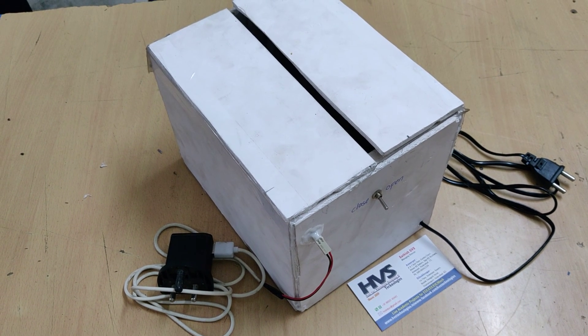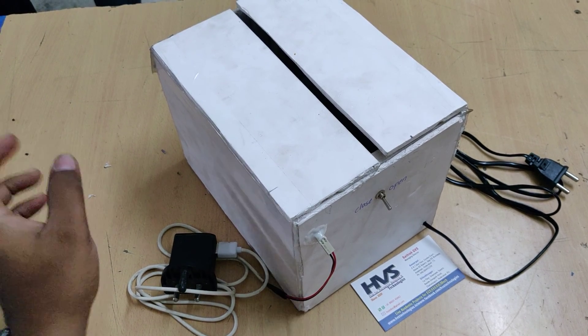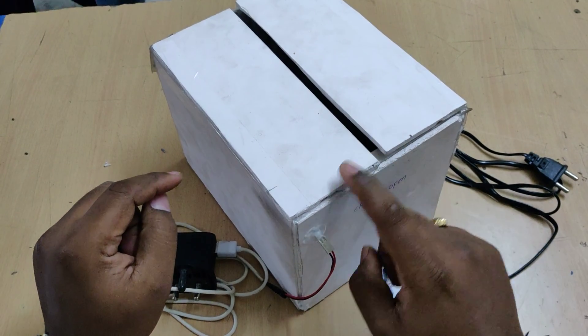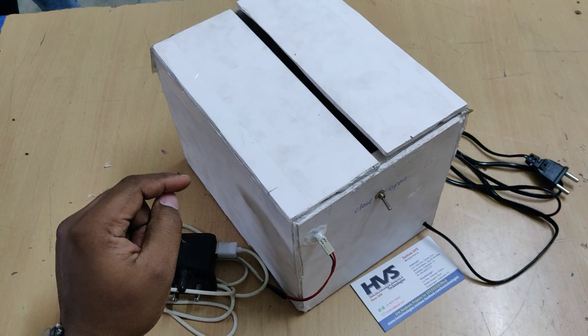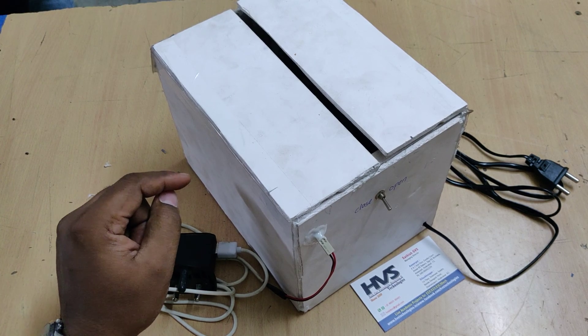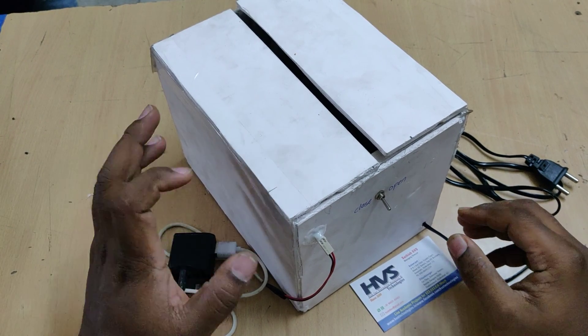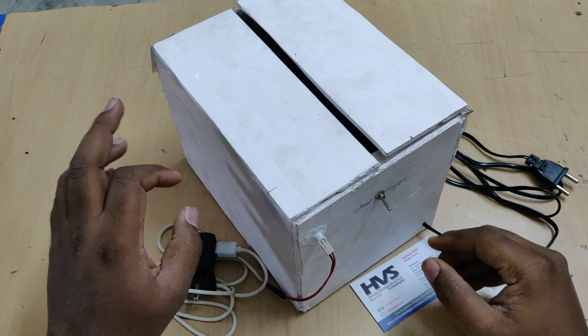Welcome to the project demonstration of the single motor double door opening mechanism. Here we are driving two doors with the help of one motor using a DC motor along with two electromechanical relays and two limit switches. This system was developed in a purely mechanical way — we are not using any microcontroller to get inputs from the limit switches.